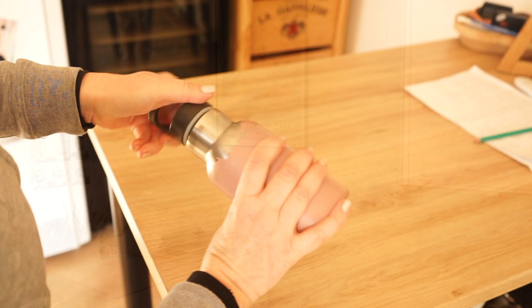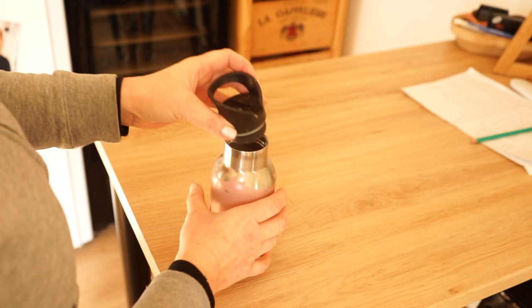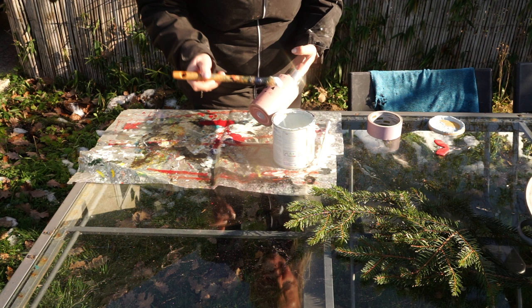My daughter had this water bottle where some plastic broke off and so there's a hole and the water runs out. I want to make it into a vase because the shape is good, and I'm using the same light blue color as for the stool.